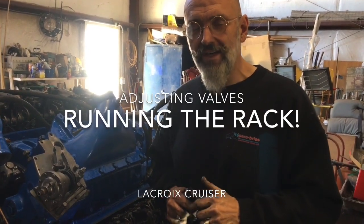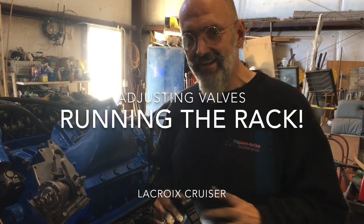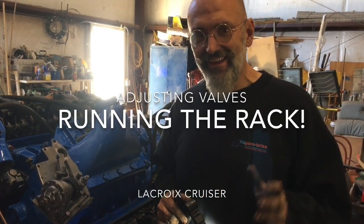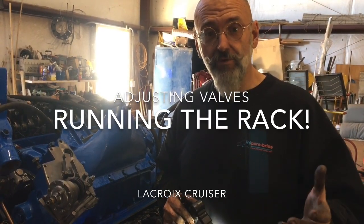Hi there, Ivan from La Croix Cruiser. We're going to do something on a two-stroke Detroit diesel that is a mystery to a lot of people, and that is called running the rack — the adjustment of the governor and the rack for the fuel injection.